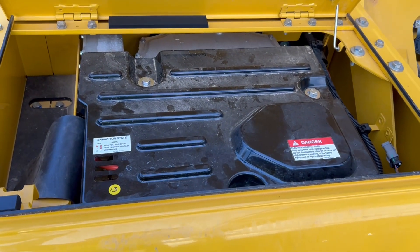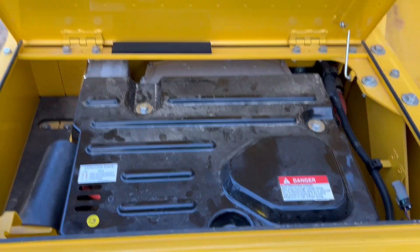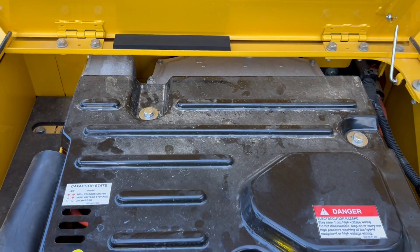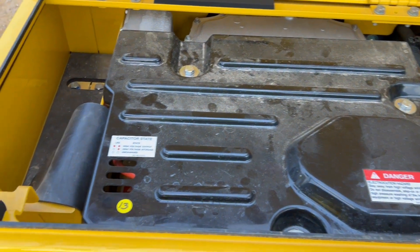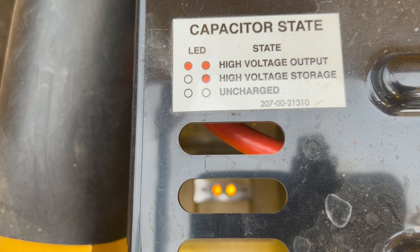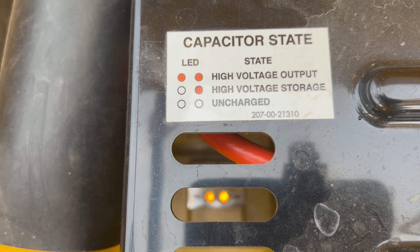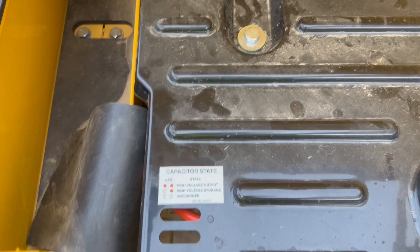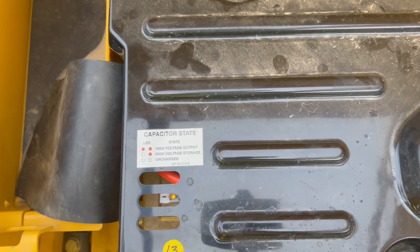This is the capacitor. Everything is sealed on this, so you can't really touch it — it's all enclosed. But you see these three slits up there? If you look down in there, you'll see an LED light, either one or two lights, and that denotes whether the capacitor has an electric charge or not. Right now that means the capacitor is currently charging.